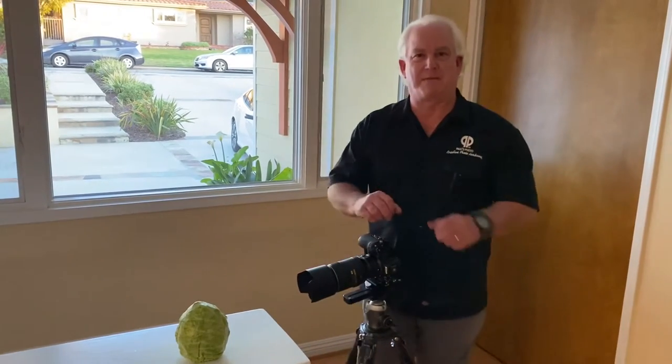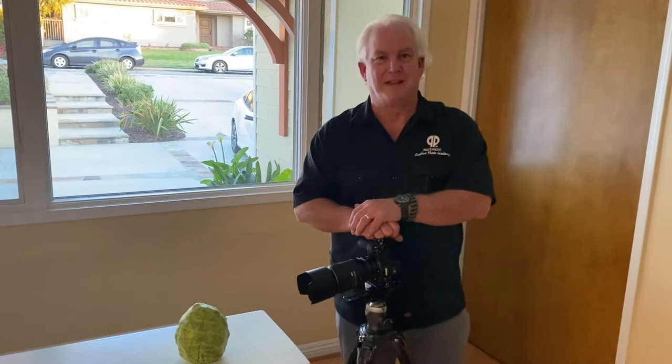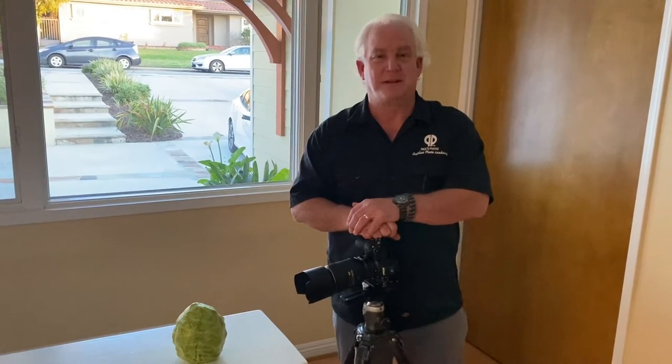Hey, it's Mark Komen from Paul's Photo, the lab at Paul's Photo and the Creative Photo Academy. It's another great day to be creative.